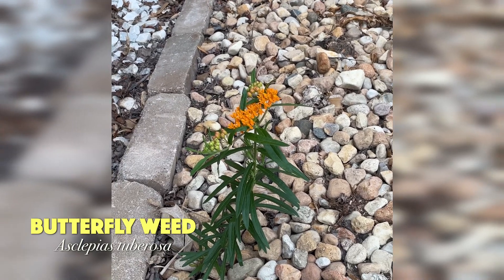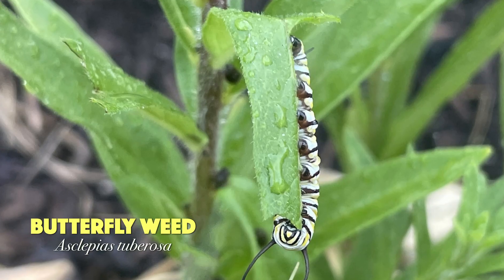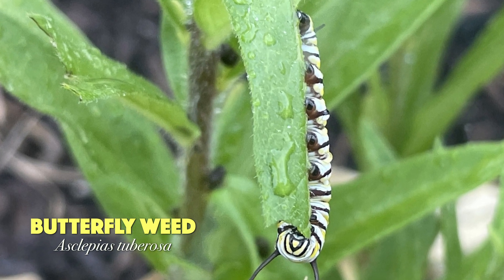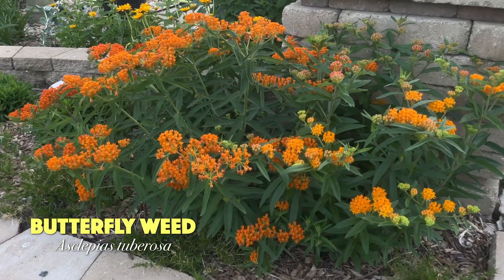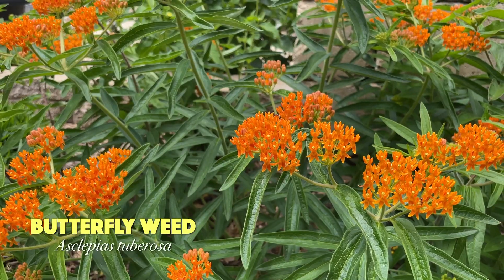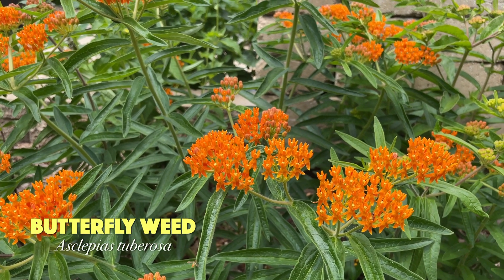Look at the leaves — they're small and have a waxy coating. Some leaves are even kind of fuzzy, especially early in the season. Fuzzy leaves and waxy coating make them sun and drought tolerant. I never have to water this and it almost never gets tall enough to flop over. Those bright orange flowers are really something else — you can see them a mile away.